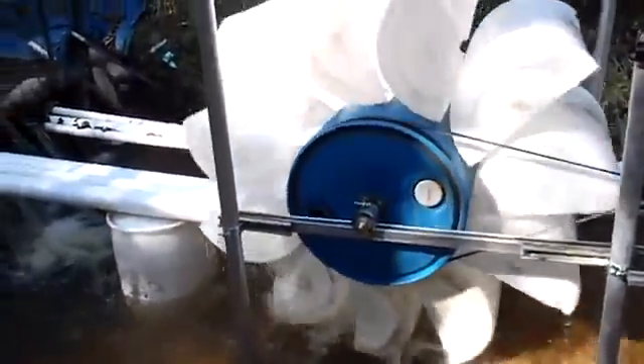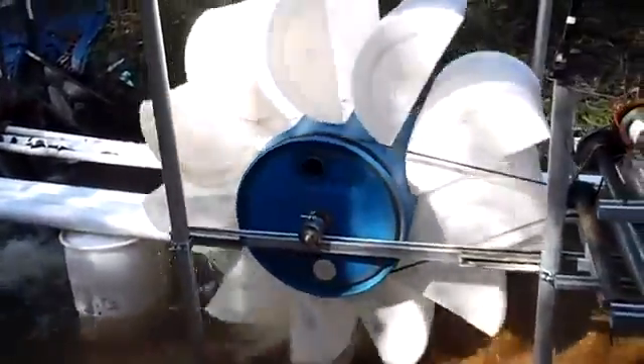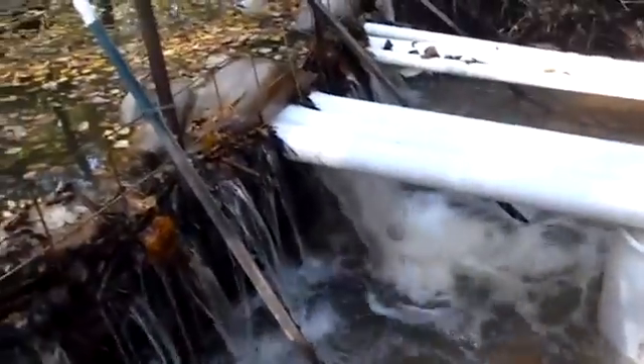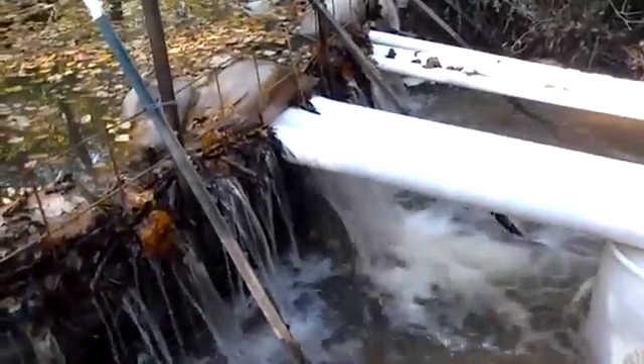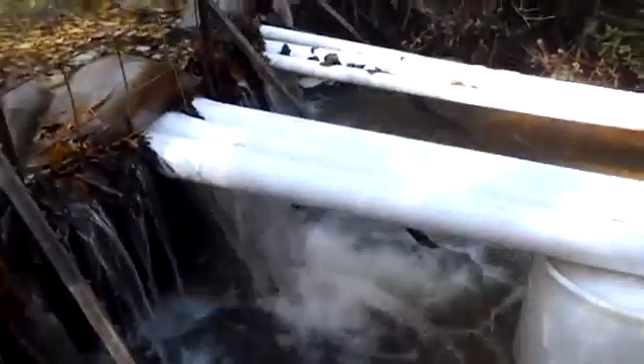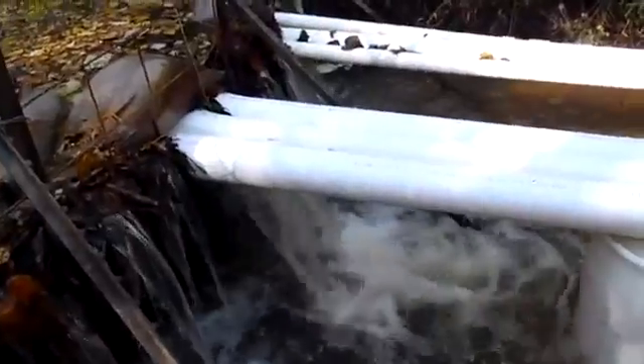Hello again, this is Brian and I'm out here at the cabin wanting to show you what I came up with today. This was our project — we made a water wheel and we've got three four-inch PVC pipes coming out of this little dam here. The dam is only about 24 inches tall, so we don't have much height, but I can't flood the neighbor back there, so this is about the best we're going to get out of it.